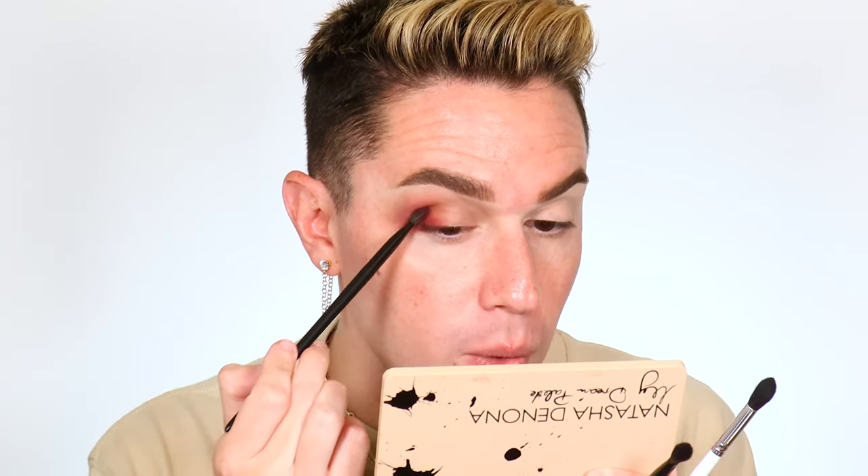We could leave it as is, but if you want a smokier look, we're going to take Instinct and almost mimic what we did with Carpe Diem — bringing it into the crease a little. Using the hooded eye trick, with the eye a little more open, kiss this color right above the crease. The reason is that once we put our shimmer on the inside of the lid, I want a little bit of this purple just above it. Switch to the second brush and blend the edges. Now we have more depth right in there, so when we put the shimmer on, it gives more contrast and really makes it pop.